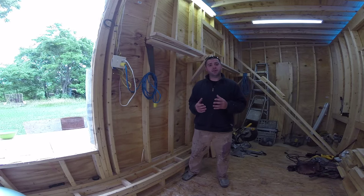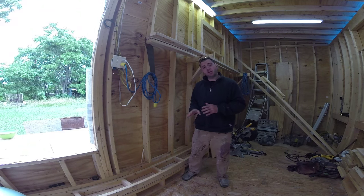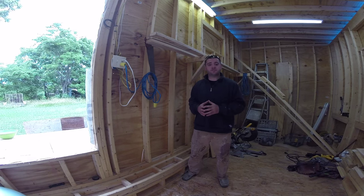Welcome back to Tiny House Customs. I'm Dan. This is a two-part video series. If you didn't catch part one where I framed the wheel wells, the link will be in the description below. In this video, I'll be installing the wheel wells and applying a waterproof coating to the outside. So let's pick up where we left off in the last video.